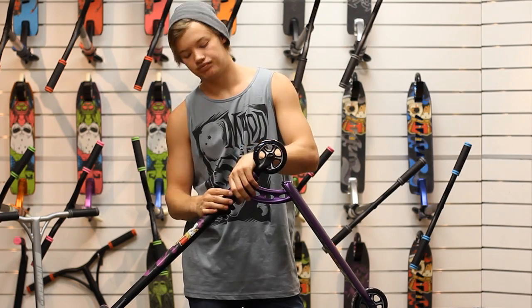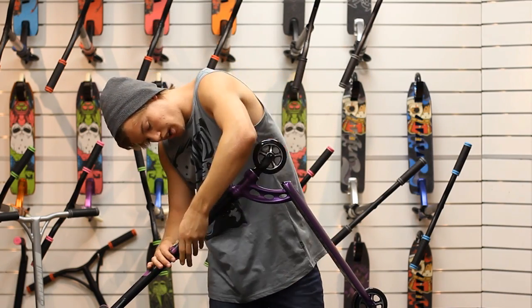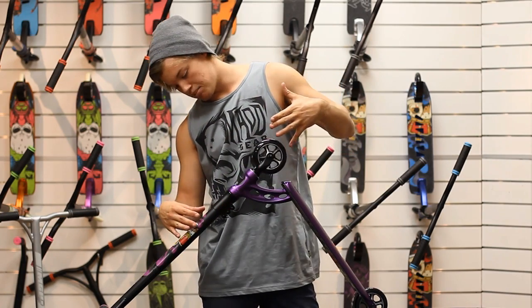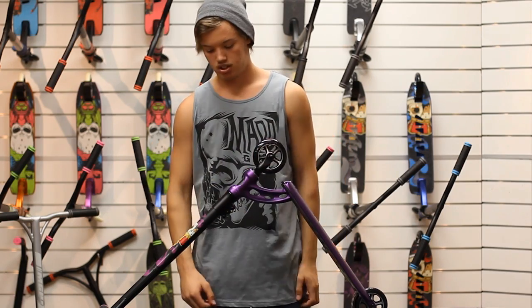Eversight Indocoded Headset. Sits nice and flush, creating a smooth transition from clamp and bars to deck and fork. Amazing.